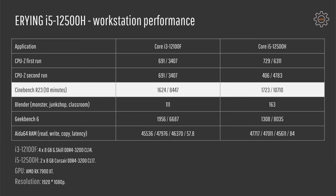In Cinebench R23 I ran the test for 10 minutes so the CPU had enough time to throttle itself down. Here the extra 8 Efficient cores provide almost no extra performance compared to the desktop i3-12100. Running with one core gives about 1723 points and with all cores about 10700 points. The i3-12100 scores 1624 single-core and 8447 multi-core. As you can see, the performance between these two CPUs is very similar.